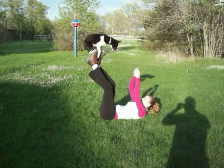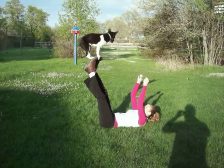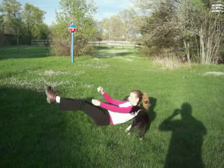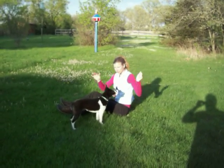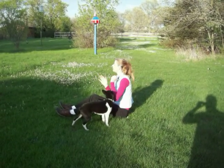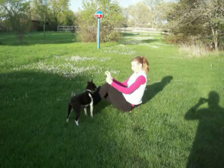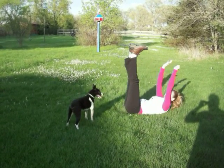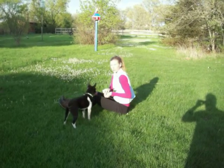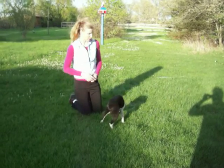Good girl. Don't give her the treat when she jumps down. You can tell her fine, but only give her treats when she's up there. Like when you're starting out, give her one, two, and then just kind of put your hands up and let her stay there a little bit.